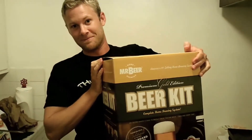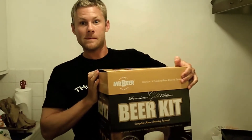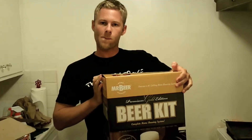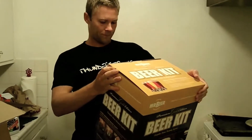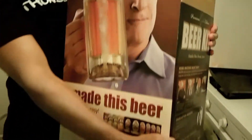Now we need to infuse bacon into the Mr. Beer kit. How are we going to do that? Well, there are a couple of people that have done it and they listed some tips online. So we're going to use some of their knowledge, our own knowledge, and a little bit of just the force. And then use your amazing smoked bacon recipe and infuse it into this homemade beer.